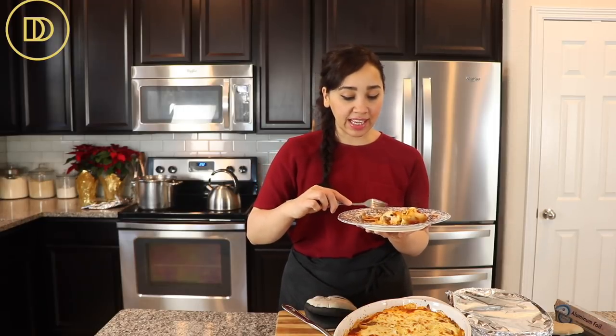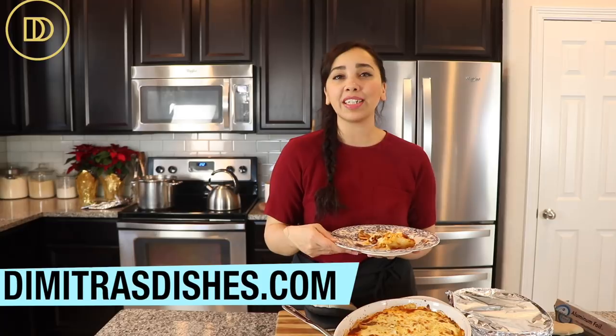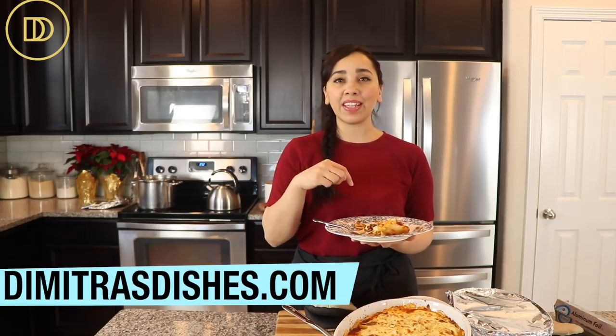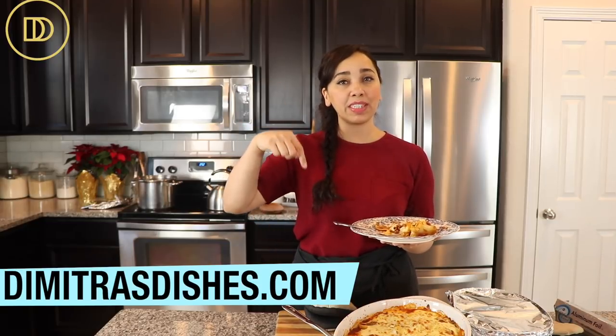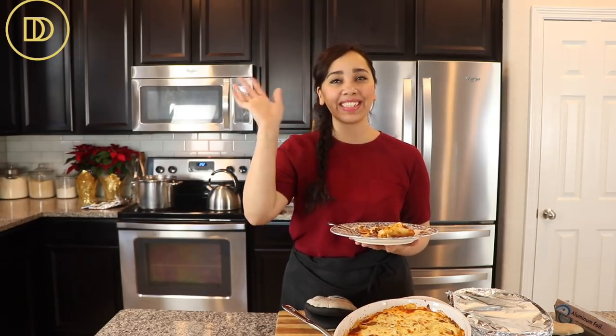Perfect — creamy, cheesy, meaty, hearty! The stuffed shells are cooked just right. Try not to over-boil the pasta — pasta is best al dente. This super light pastizio is delicious! If you want another version, go to my website at Dimitra's Dishes dot com; the recipe is also in the description box below. Share pictures with me on social media, subscribe, and hit that notification bell. Thank you for spending time with me today — I'll see you all next time!